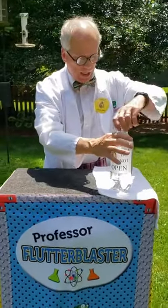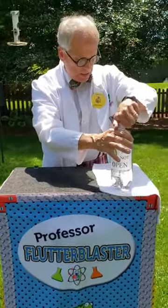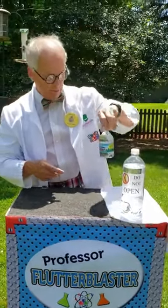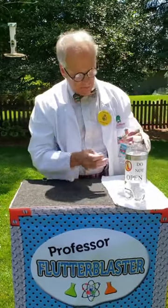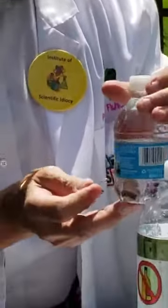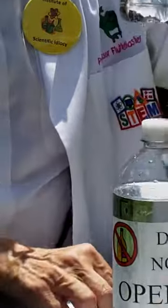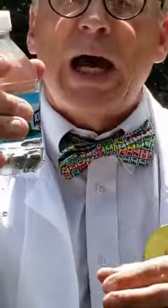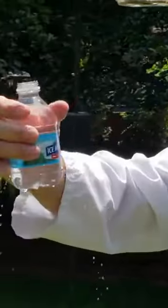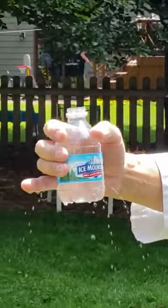Now, why does it happen? It's because I put real little holes in the bottom of that. You could do it with a regular old natural spring water bottle that maybe your mom or dad keeps in the fridge. If we poke real little holes in it, as you see, nothing comes out. But the minute I open it, we have water flying out — gets your mom and dad all wet — and it's a great April Fool's trick.